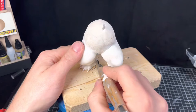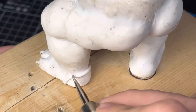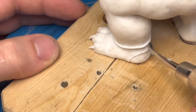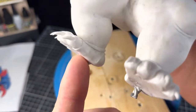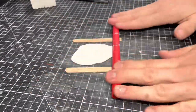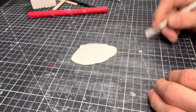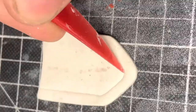I blend it onto the leg and use some tools to form the outline of his gaiters. Using popsicle sticks and a rolling pin I can flatten a nice even piece of clay, which I continue to cut and prod and poke and shape until I have a good looking crotch flap.